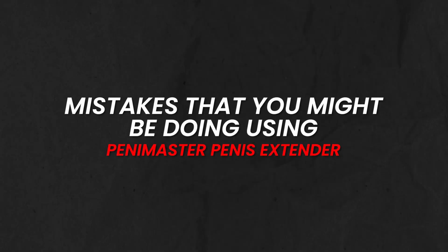How's it going boys? In today's video I'm going to be going over the mistakes that you might be doing using the PeniMaster penis extender. I'm reading all your comments, I'm seeing people having some issues, and that's mainly because you guys didn't take the time to actually read the manual so you can know how to use it properly. Today I'm going to mention all the mistakes, I know them because I used to do them myself, and I'm going to tell you how to fix them. If you're into that, I'd really appreciate it if you leave this video a thumbs up. Also if you haven't gotten the PeniMaster and you're interested, I'm going to leave a link in the description below. Let's begin.